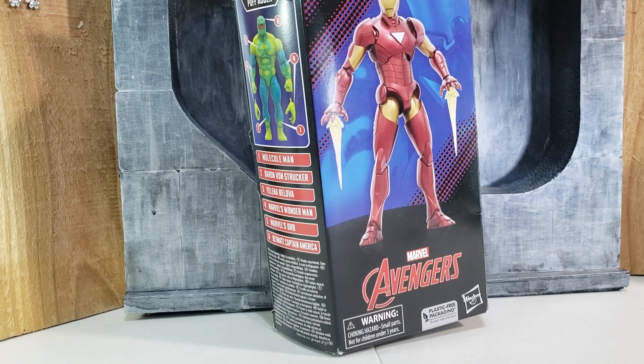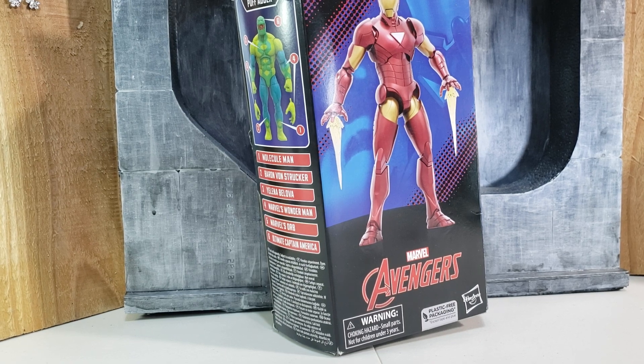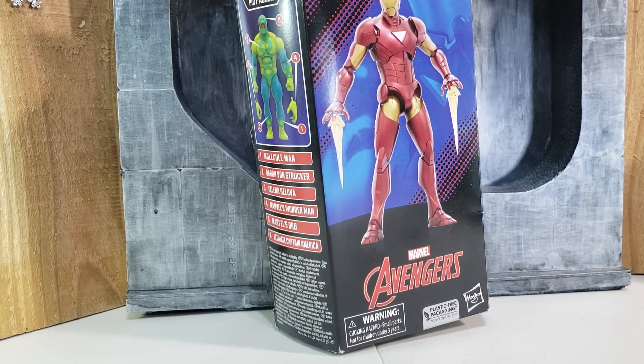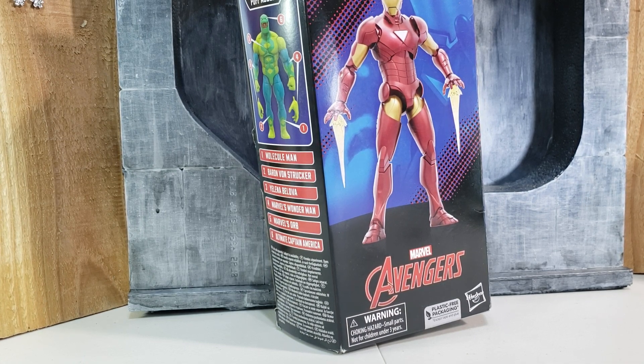Today we'll be looking at the Marvel Legends — labeled Avengers, not Iron Man — Extremis armor. This is one of the armors that was pretty popular around 2005 to 2007, and this was the armor that inspired the live-action movie. So it's pretty cool.